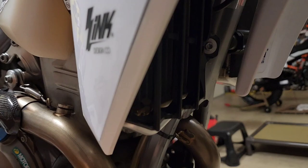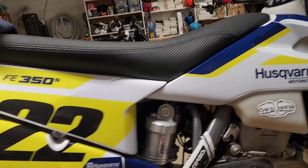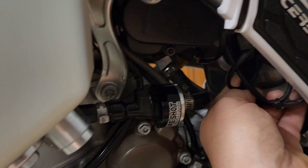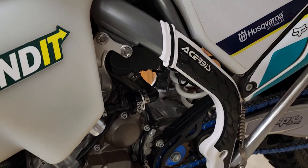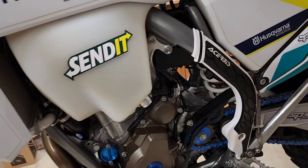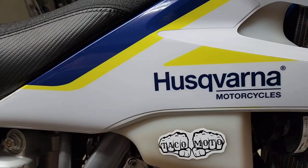Once I decided to go all in on emissions removal, I removed the canister — though you could leave it and just cap it off. You'll need the Taco Moto emissions removal kit and their evap canister removal dongle, which plugs into the wiring up in there. I was actually making a video on that but I lost the footage, so sorry I couldn't deliver on that.